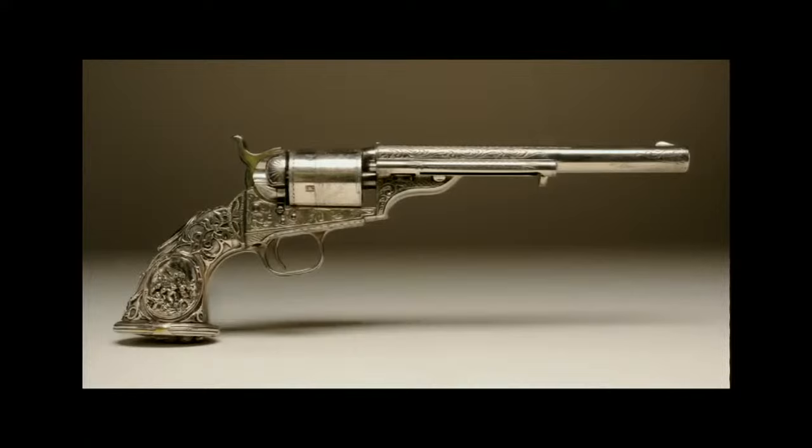But Colt had been reluctant to pay royalties to Rollin White, who was the patent holder for the bored-through cylinder design necessary to accommodate self-contained copper or brass case cartridges. When White's patent expired in 1869, Colt was free to produce cartridge revolvers without paying royalties. The open-top revolver was their first effort.